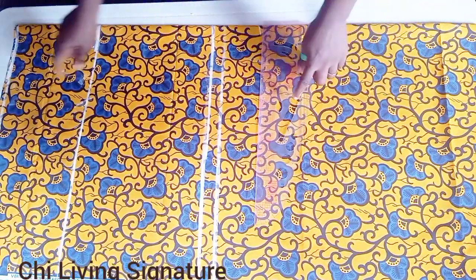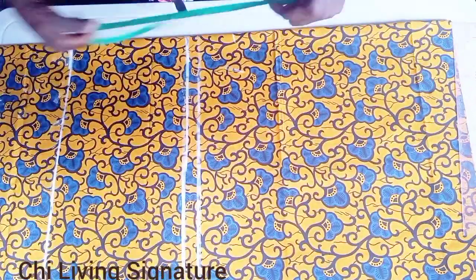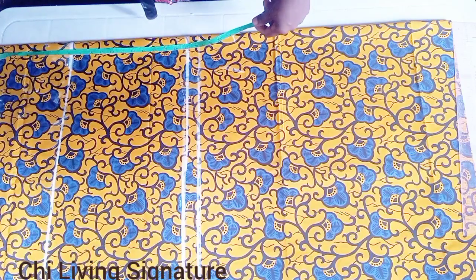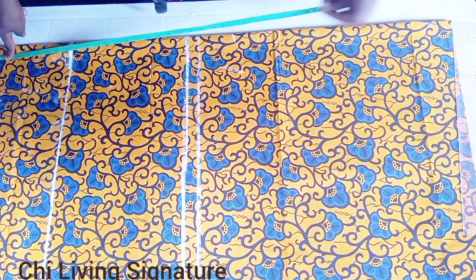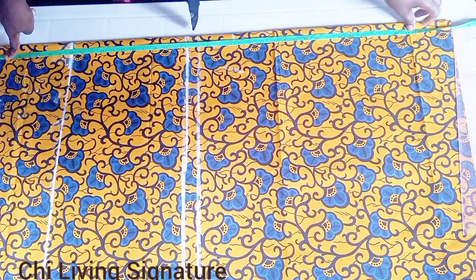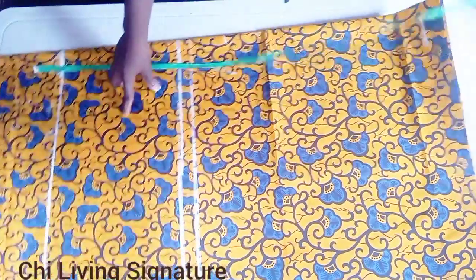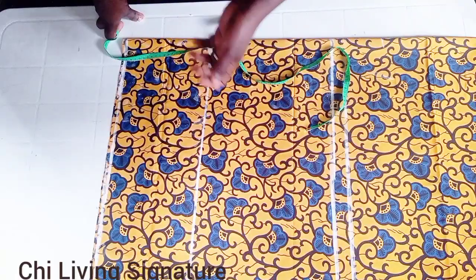Now that we are done with this we have to adjust it toward the lower part. So 21 times two parts is 42 inches, plus the hemming allowance — you can see it now. I just did this for a guide. Any adjustment you see here relates to the zipper allowance at the center back.